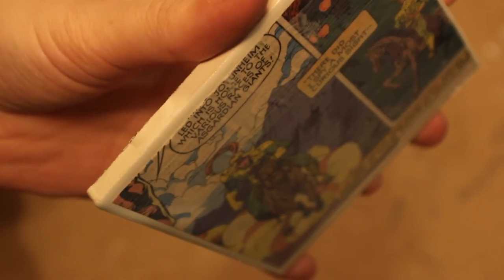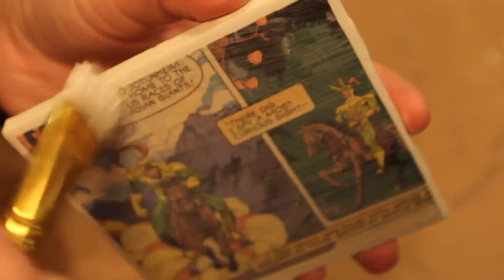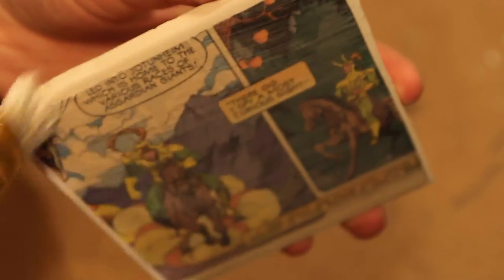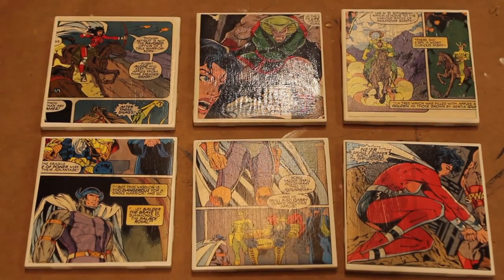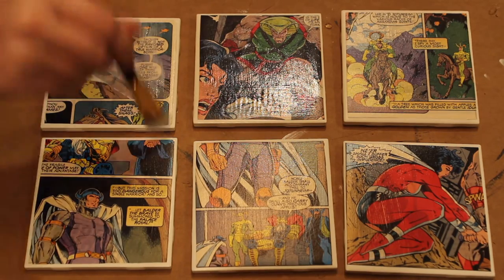I've noticed as my Mod Podge dried that I did get a couple wrinkles on the edges, so I'm just going to smooth them with my finger very gently, not to break the paper. That will rub some of the Mod Podge off, so I'm just going to add a thin new layer on top of that. You might not be able to get all the wrinkles, but just do as best you can and it's going to be fine. Wait about 20 minutes or until the Mod Podge has dried clear and add one more layer on the top.